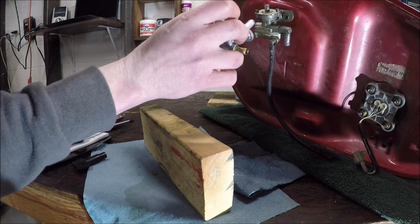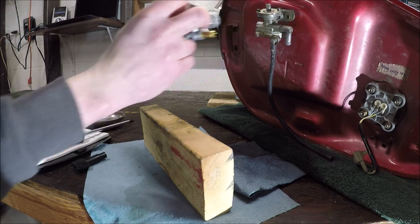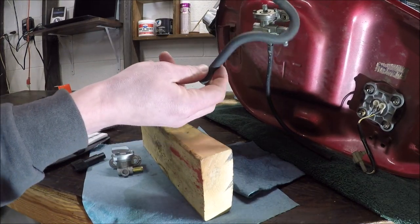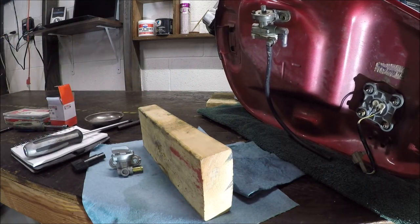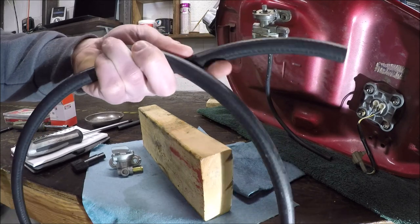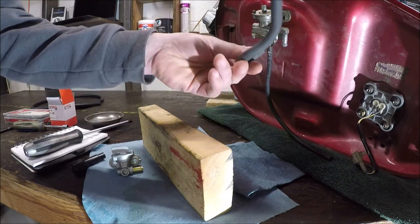We'll be removing the necessity of having this vacuum line and putting a fuel line on there. As you can see, the fuel line is actually going to have a slightly different inlet, so if you're using the stock fuel line you may have to get some new fuel line. What I use is just 5/16ths fuel line — it's nice and pliable. This 20-year-old stuff you're probably going to want to replace.